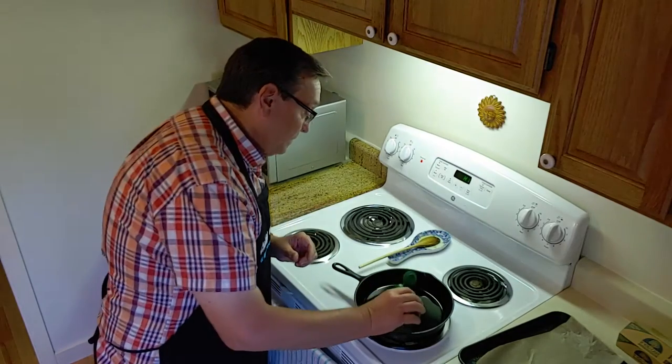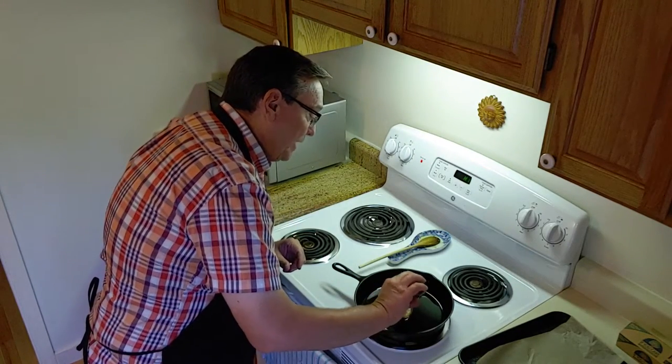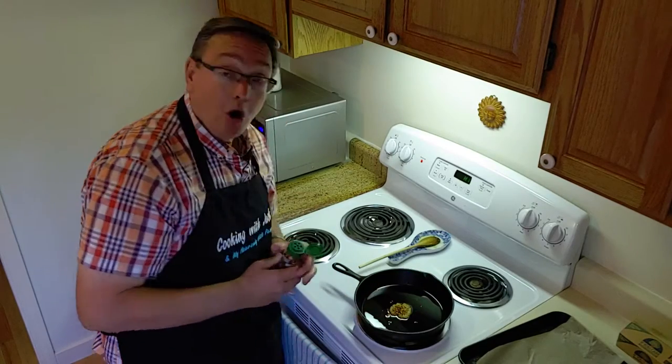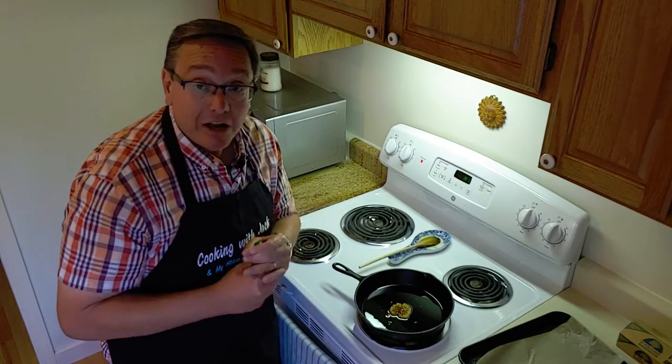This is kind of our base, and I've done this with other things, as you well know. So I'm going to add some red pepper flakes to the top of our garlic. We're going to let that get hot.